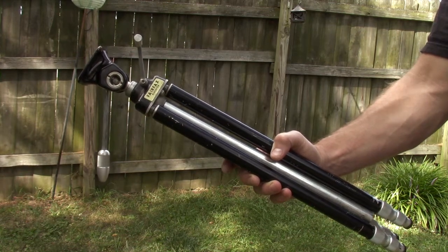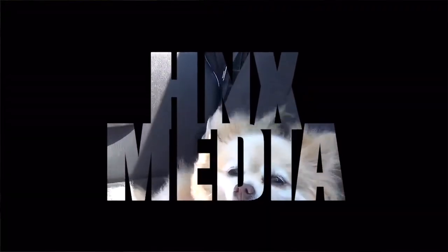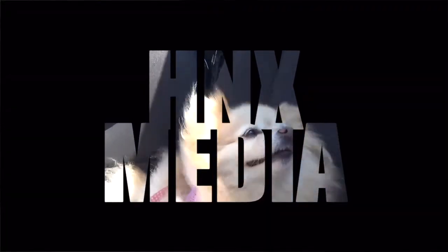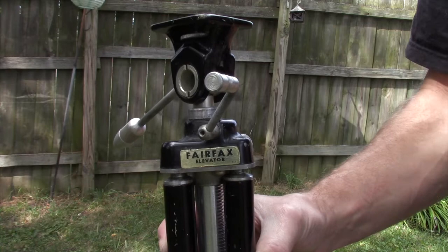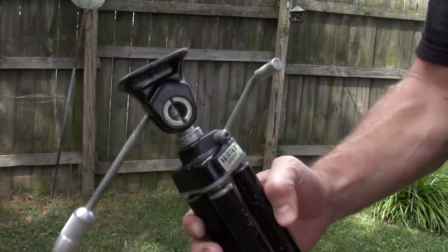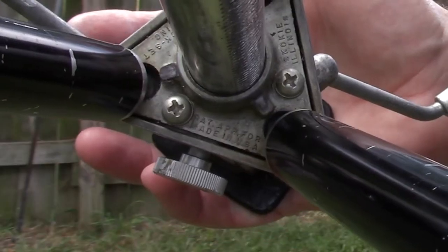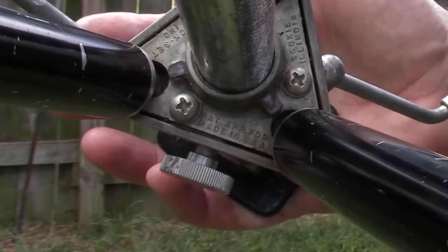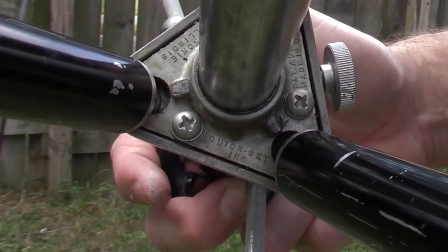Today we're going to take a look at a 70-year-old Fairfax elevator tripod. I found this old tripod at a thrift store. It was made in the late 1940s and it is in excellent condition. This tripod was patented in the USA, made in Skokie, Illinois, manufactured by Kwikset Incorporated.